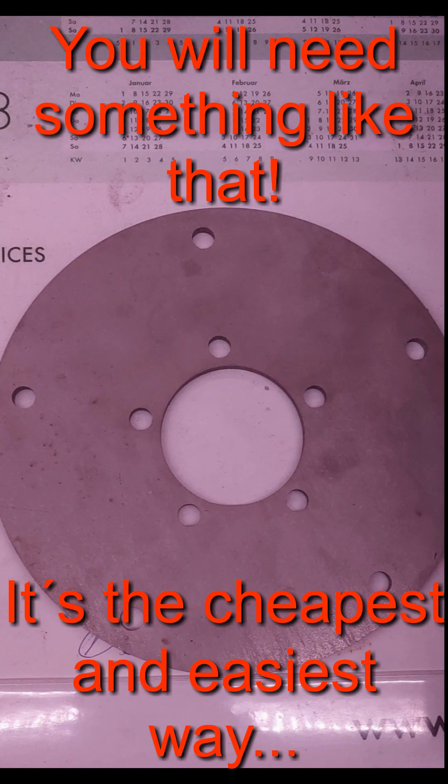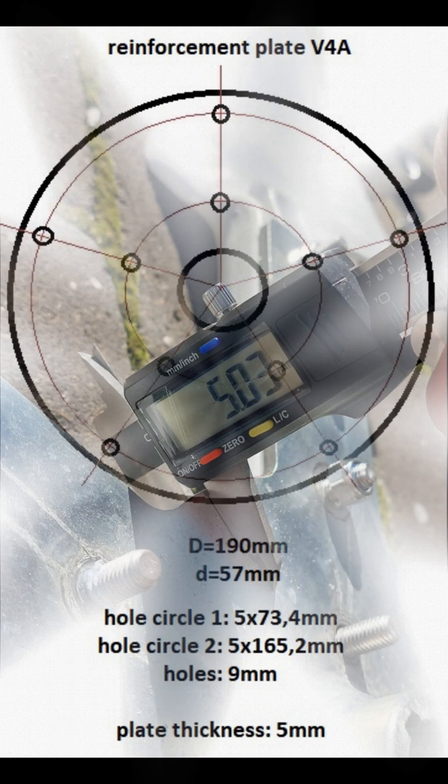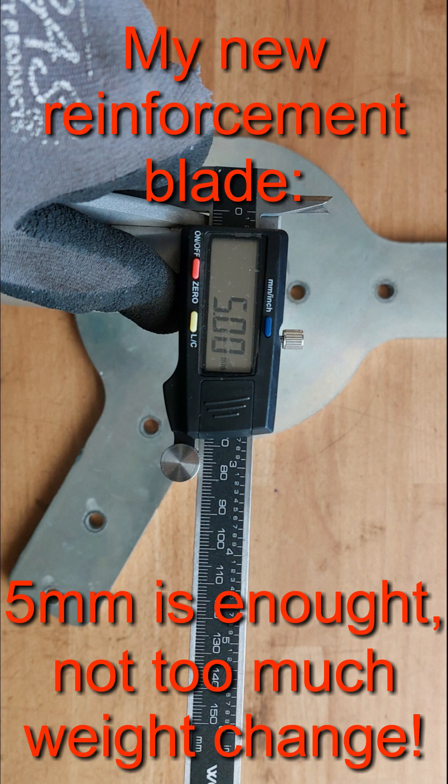Here you see how I fixed this. I got myself a five millimeter thick stainless steel plate. The outer diameter was chosen to fit under the top cover, and the inner diameter to fit over the pickup point. Two whole circles for the screws of the blades, and a thickness of five millimeters would be enough. I don't want to raise the weight more than necessary.